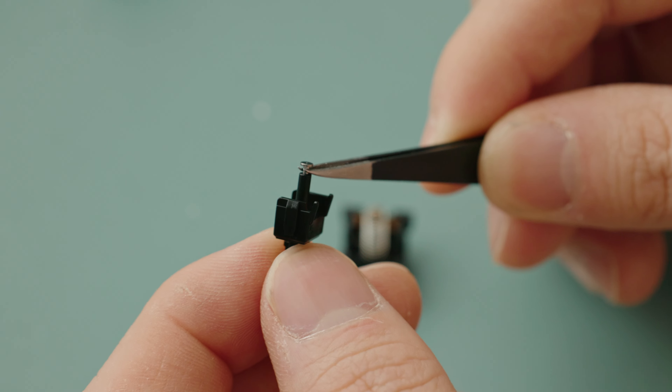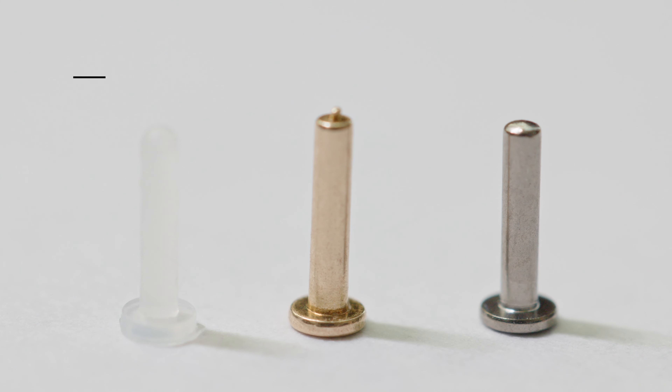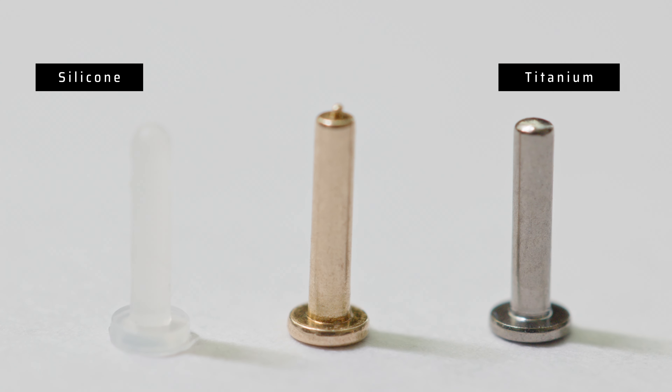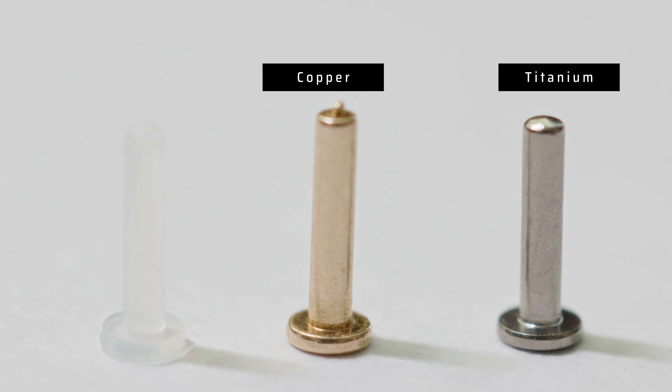Installation is pretty straightforward and I haven't had any issues with inserts falling out after being installed. The inserts you can choose from are: silicon for a quieter and softer bottom out, titanium for a poppy deeper tone bottom out, and copper for a poppy and higher tone bottom out. Here's a sound test comparison between all the inserts — stock and lubed.